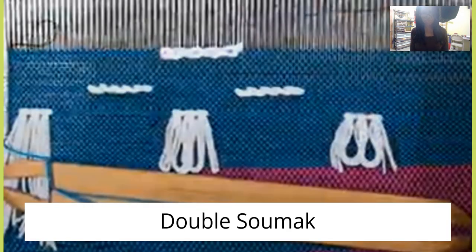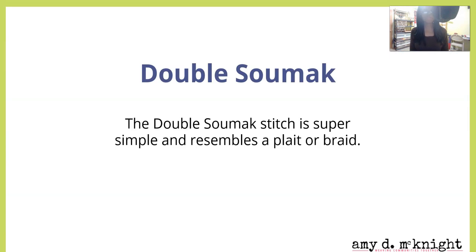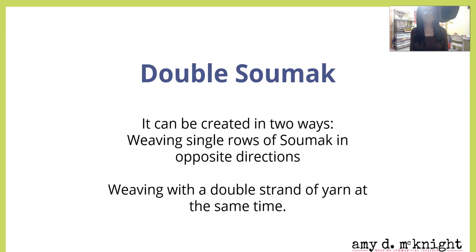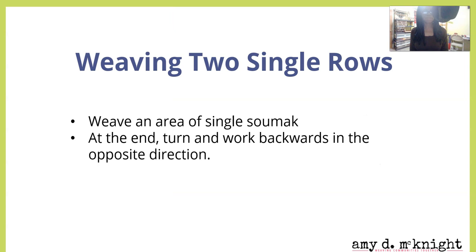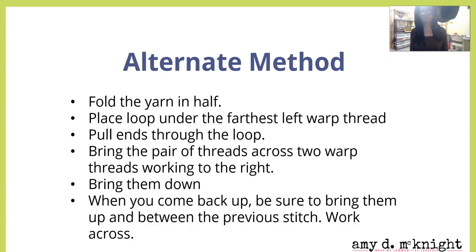Now let's do double sumac. The double sumac stitch is super simple and it resembles a plait or a braid. It can be created in two ways: weaving single rows of sumac in opposite directions, or weaving with a double strand at the same time. You'll need thicker, heavier weight thread or multiple strands — about three to four times the width of the area to be accented. To use the first method, weave an area of single sumac and at the end turn and work backwards in the opposite direction.